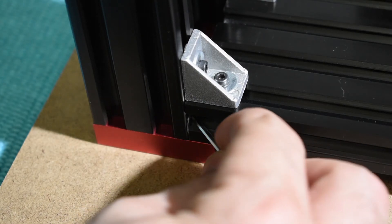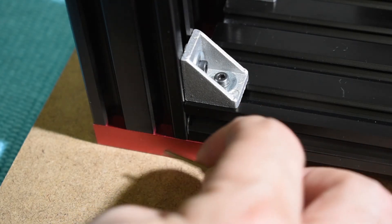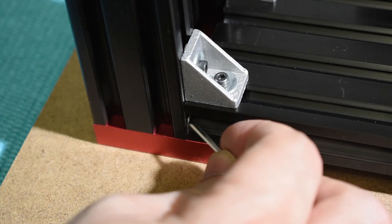At the end, make sure everything is tightened and the shims are in fact secure between the profiles.